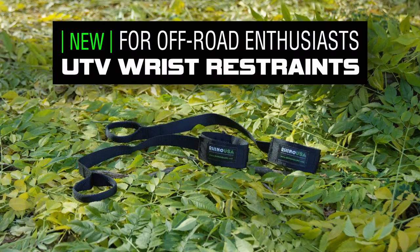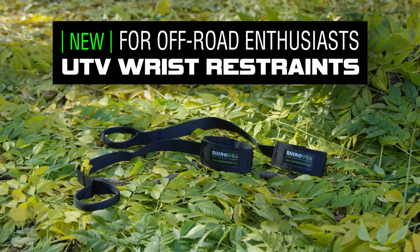Hey guys, I'm Mike Caffer with Black Hills UTV and today at UTV Underground we're going to be showcasing the Rhino USA safety wrist straps.